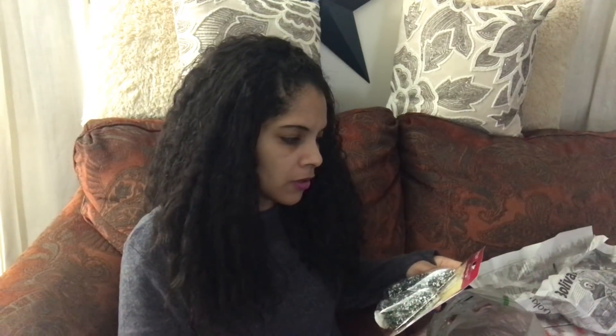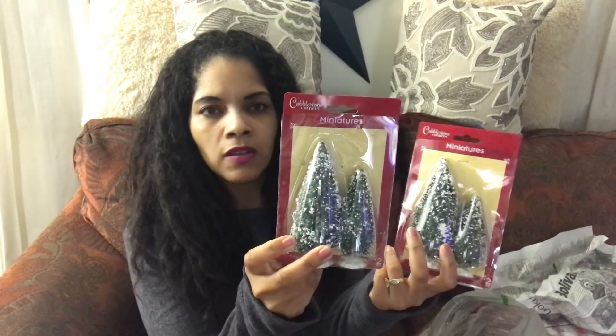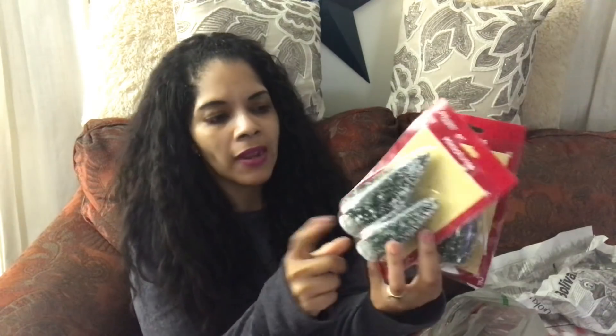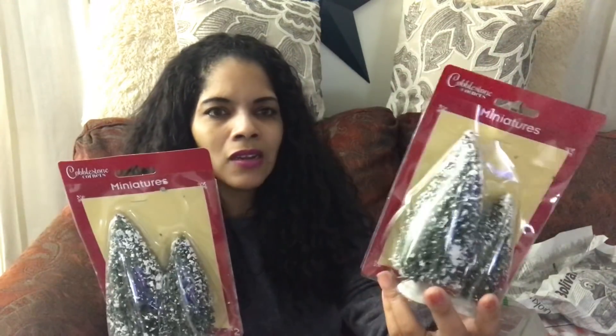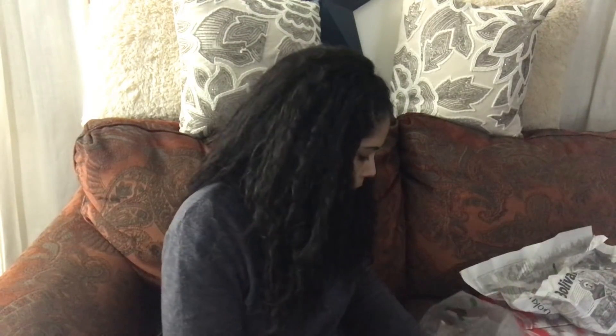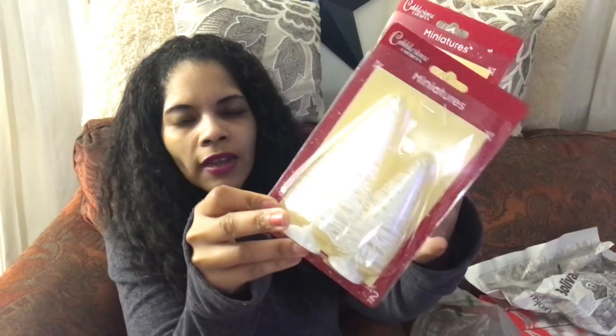I also found these miniature Christmas trees and my mind went into DIY mode — I bought two of them. I have tons of these already, but I love the snow effect on them and for a dollar it's so hard to say no. I also got two of the white ones. For a dollar, not so bad at all.